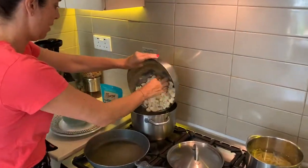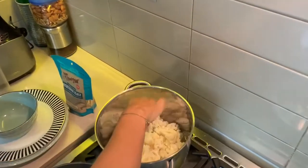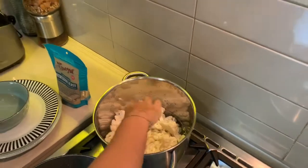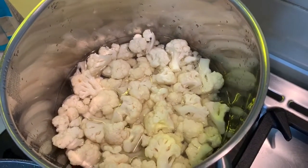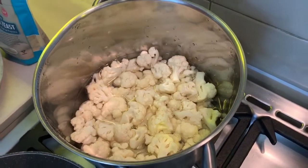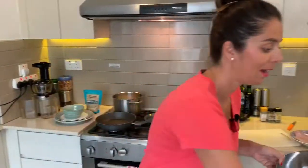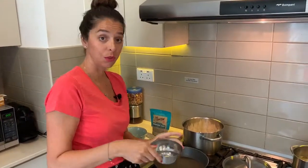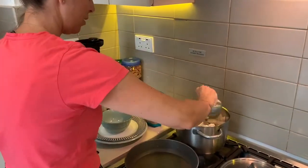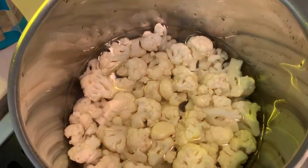I'm going to throw those in here. This water has been going for a while. As you can see, the water just almost covers it, so I want to make sure the water actually covers the cauliflower. I'm going to go ahead and get some more water in there. And in here we've got two cloves of garlic which are going to go in there with the cauliflower, so I'm just going to pop this water in with the two garlic cloves as well. That's now boiling hot and I'm going to pop that lid back on.